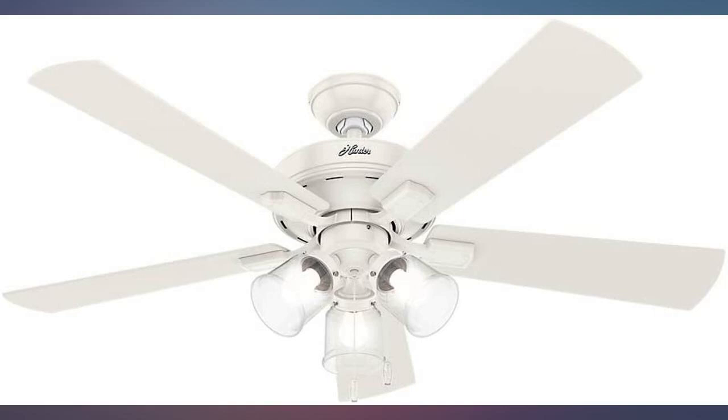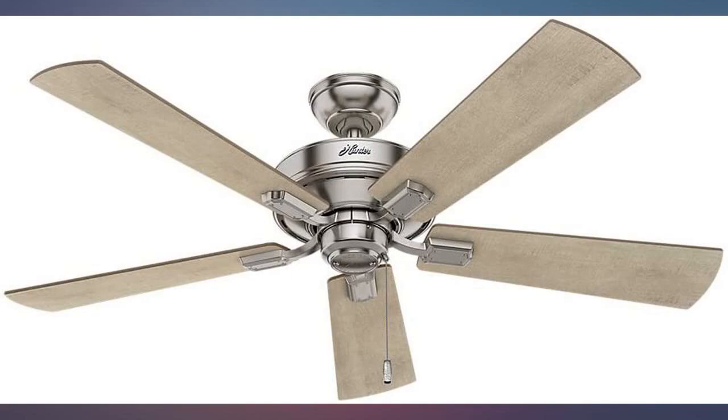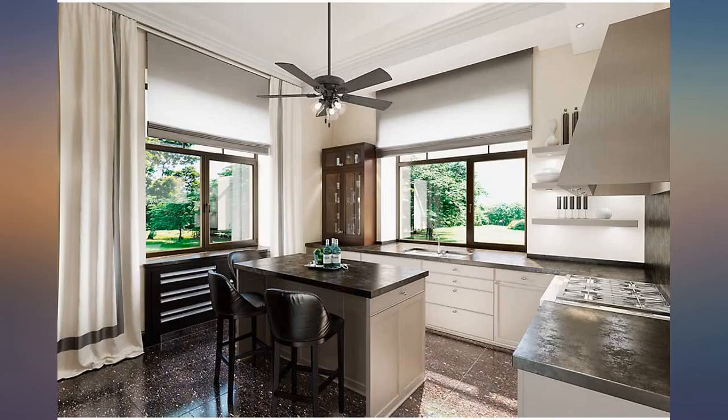My only complaint is that the Hunter fan includes excellent light bulbs that I can't find replacements for — not even Hunter sells them.